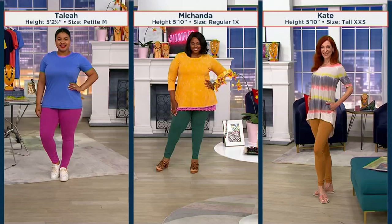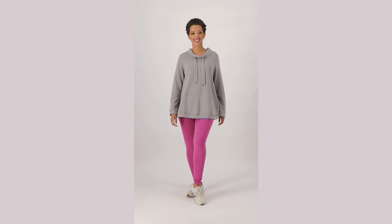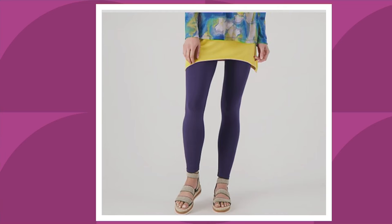Here we have Talia, 5'2", size medium — she's our petite girl. Mashanda, 5'10", wearing our 1X — she's showing you how to wear the 1X and she looks gorgeous. There's Kate, same height as Mashanda but wearing an extra small — that shows you everybody can wear these leggings no matter what size, from extra small to 5X. And there's Blair showing the Deep Blossom — slouchy top, looking like she just came from yoga class but so fun in those Deep Blossom leggings.